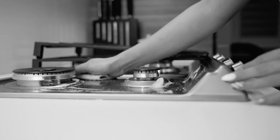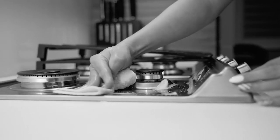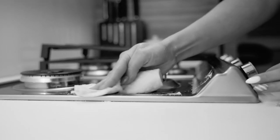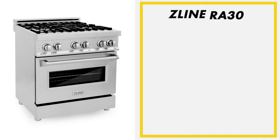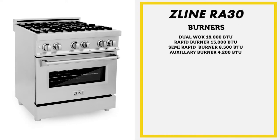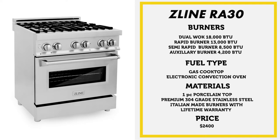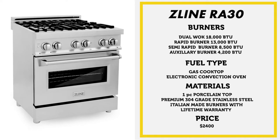A lot of other brands will do single-piece porcelains per two burners, but you can have seams where grease and gunk can get in between them. The BTU ratings for this four-burner 30-inch range: there's a dual wok burner which goes up to 18,000 BTUs, a rapid burner at 13,000 BTUs, a semi-rapid burner at 8,500 BTUs, and an auxiliary burner at 4,200 BTUs, which is great for simmering a small dish.